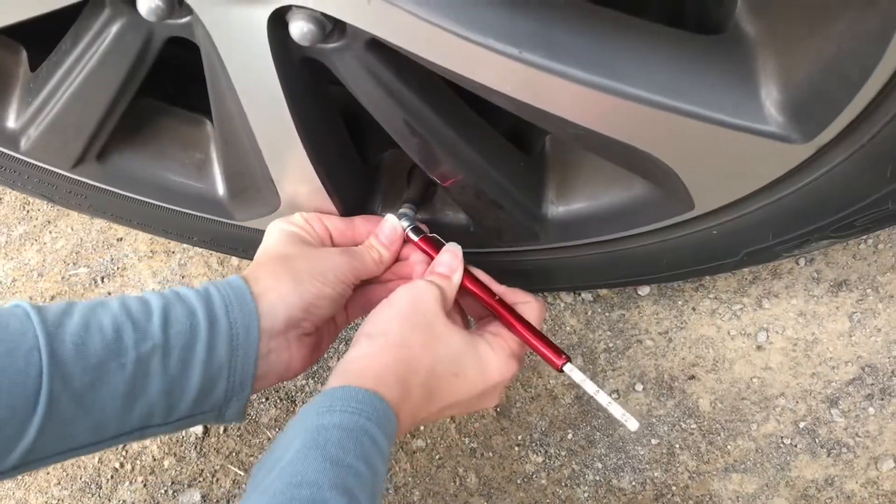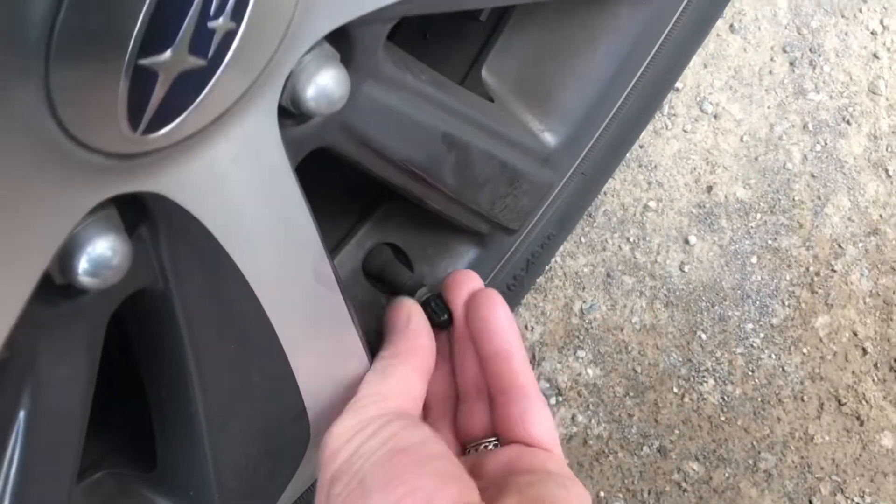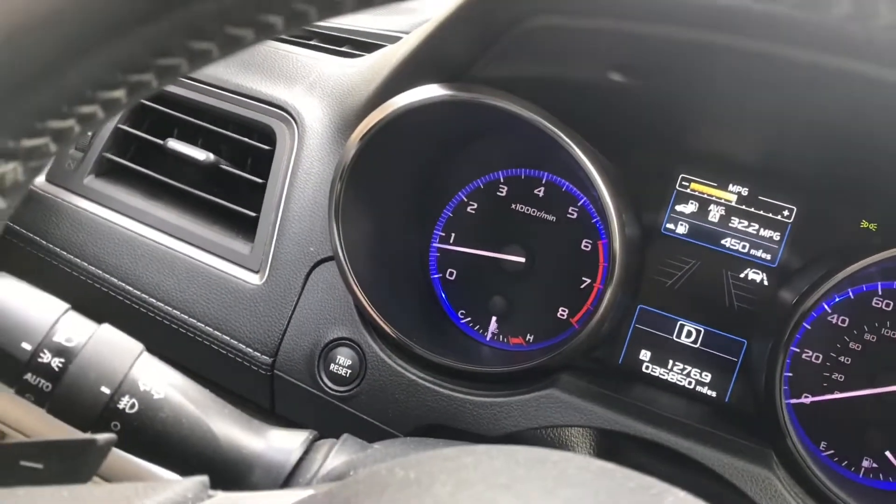Check the front tire — the fronts are at 33, and that's good. We'll take it for a test drive. Make sure you put the caps back on. Within a mile it turned off, so problem's fixed.